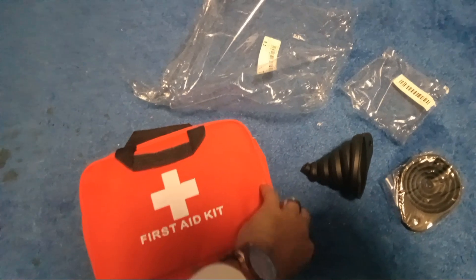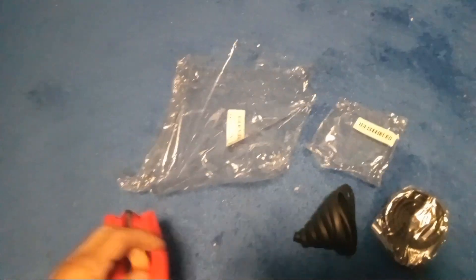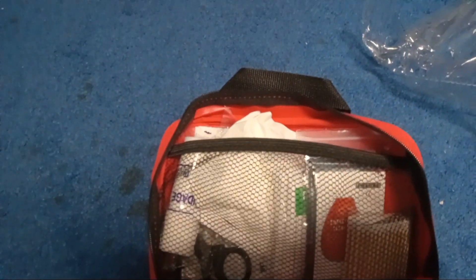And this is the first aid kit that I got. It's got everything you need in here. Let me open it. Yeah, it's got everything you need. I'm going to advise you, if you can shop for T-Moo. You got everything — band-aids, everything.